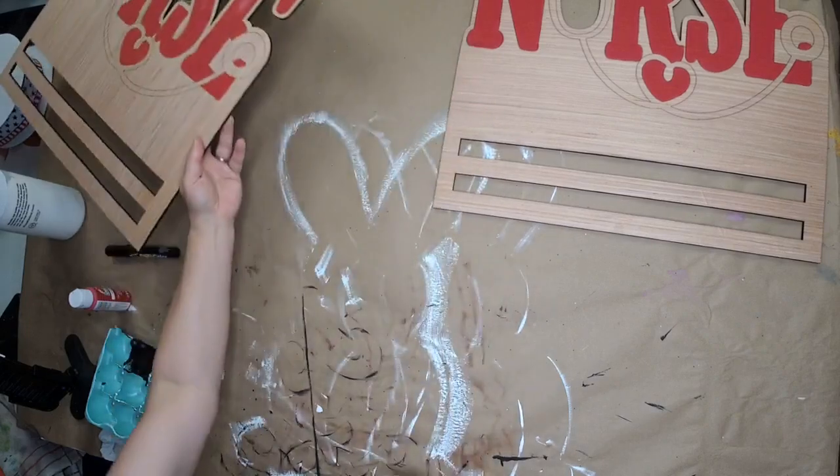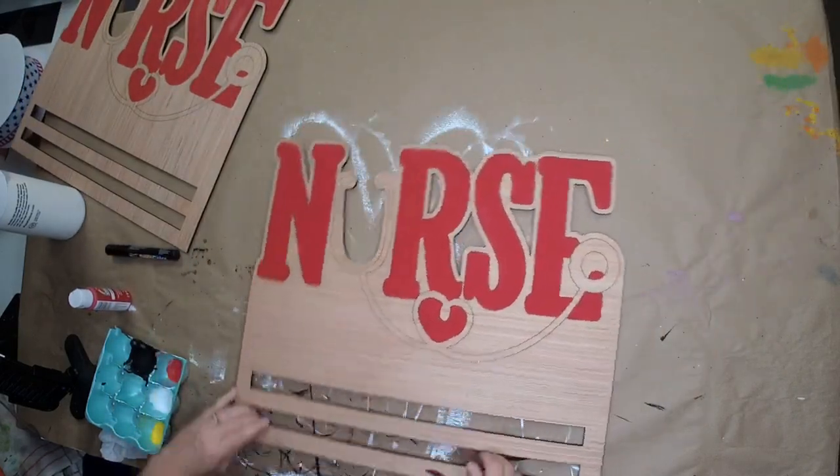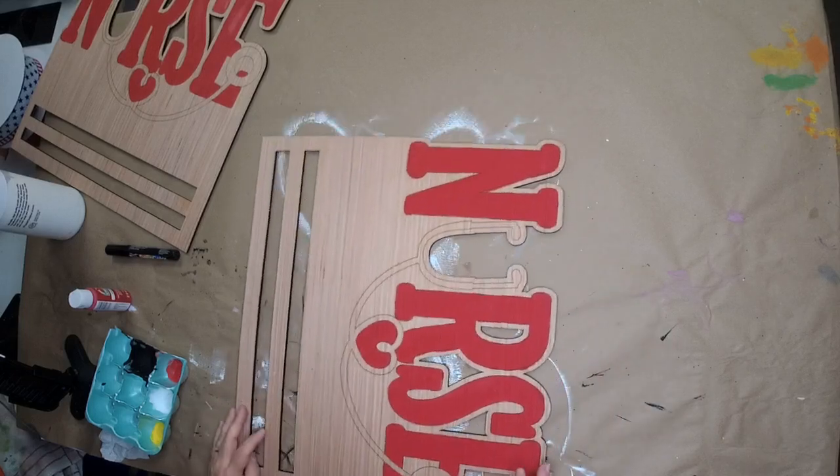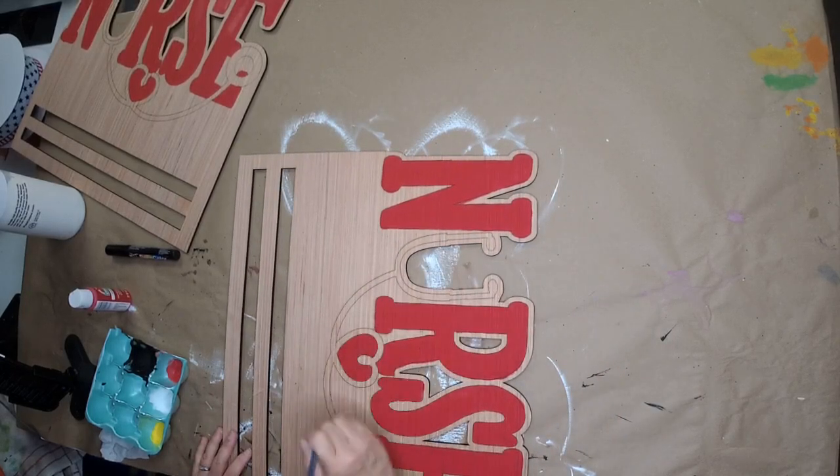We got all the red done. Since that's wet, we're going to jump back over to the other rail and now we're going to do the white.